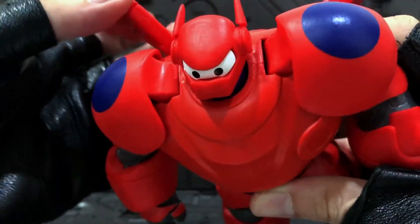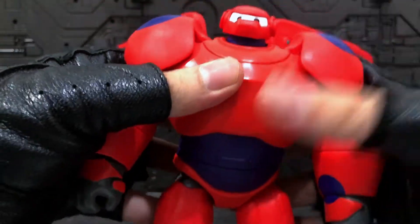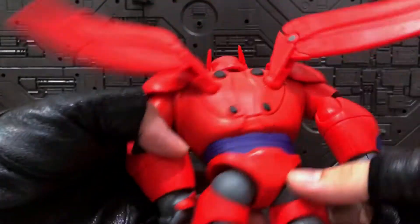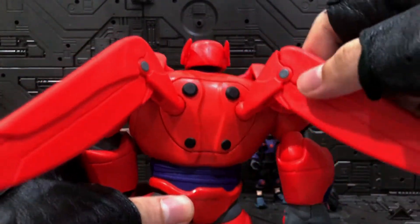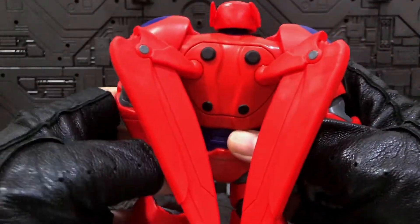For the wings in a flying pose, you can extend them out quite far in different directions, and you can also move them down into a resting position. And best of all, it still stands easily in flying pose.